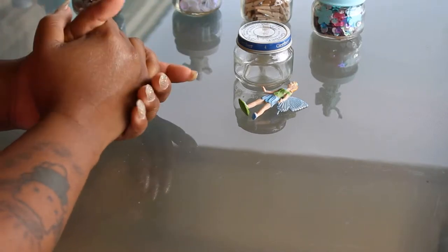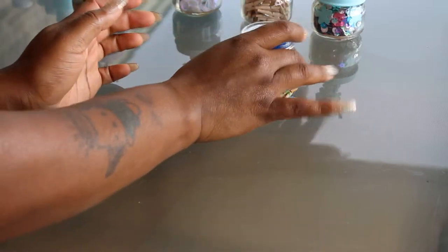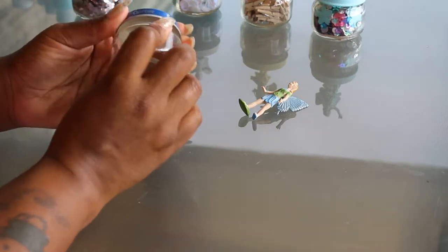I was just recently thrifting with my sister and we came across a hundred of these little itty bitty Gerber jars — Gerber baby food jars. I thought this would be so cute to put on a craft desk or maybe an office desk, anything of that nature. So I thought it would be really cute to get a couple of them and do an up-cycle on them.